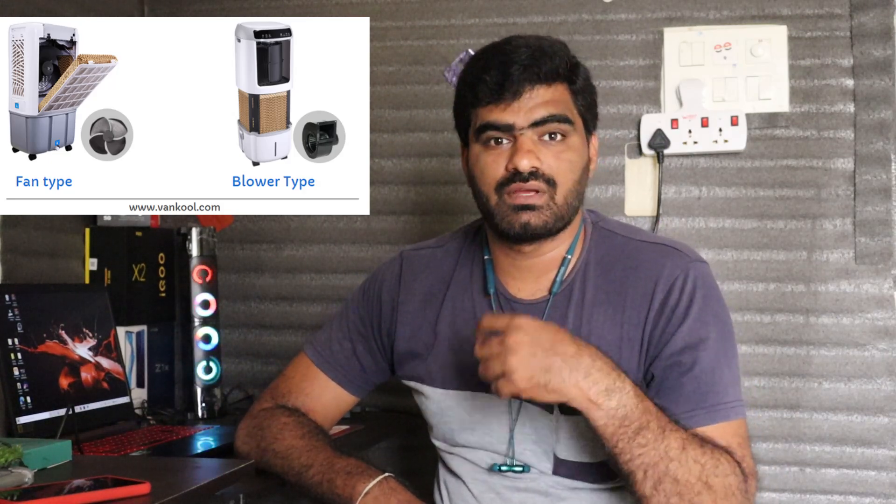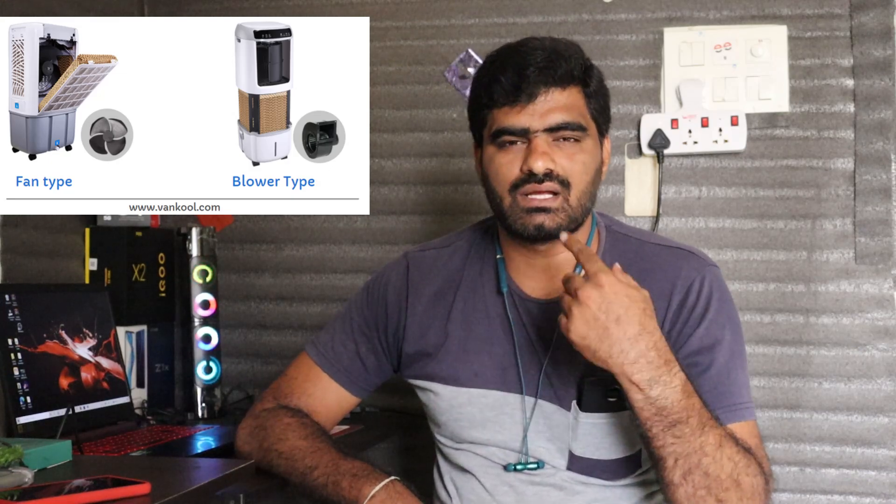Blower type has a throw effect — it pushes air more powerfully in one direction. Fan type has a wider blur effect and spreads the air across the room.